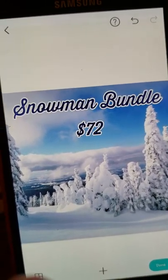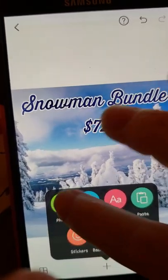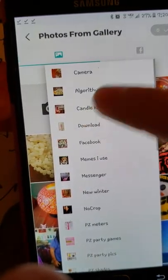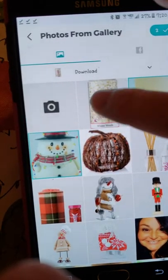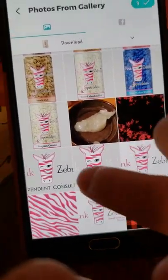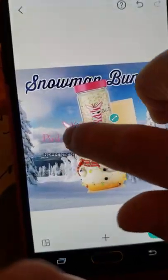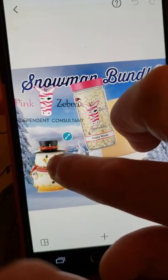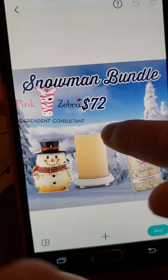Now we want to get our bundle images. Hit the plus, go to photos. My images are saved in my download folder. Here they are - the snowman, the candle glow, and the jar. And since it's mostly white, I'm going to use the black and pink letter logo. I got all my images now. I want to size them and place them. You want to have them straight, not crooked.